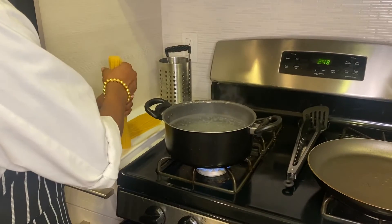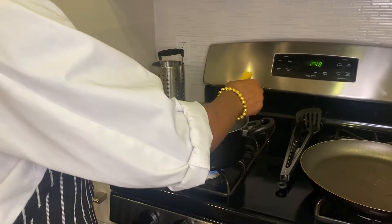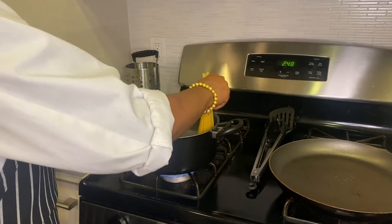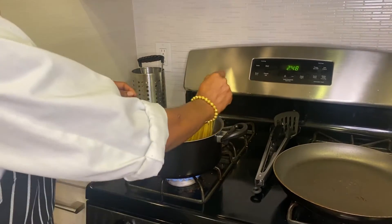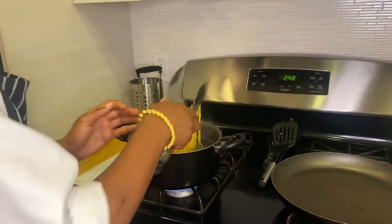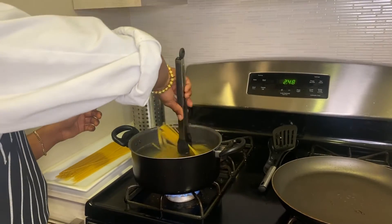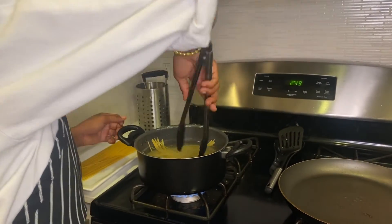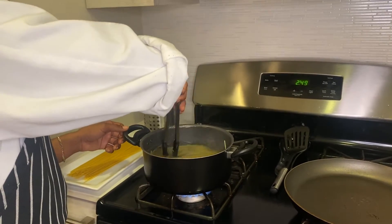They say you should never pop, crack, and break your noodles, so don't do that. You just want to go ahead and rotate the noodles in here and it's going to start softening up — we're going to be able to put all of the noodles in. Now that our noodles are in, we're going to wait and cook them until they get al dente.